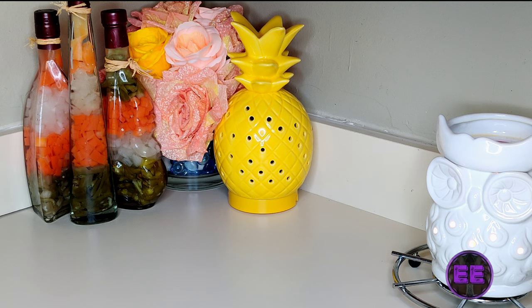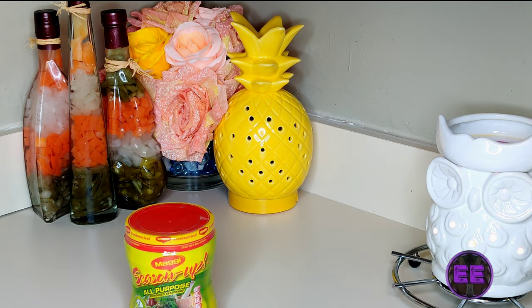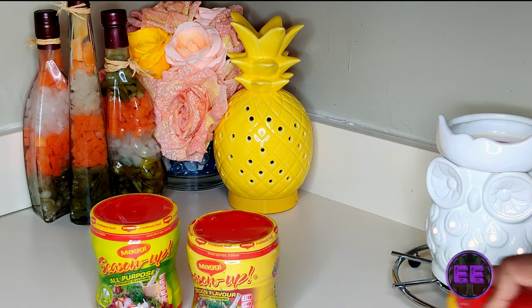So it's going to be on the Maggi Season Up. I'm going to literally just come from the supermarket — I'm going to restock and these keep selling out, especially because of the Caribbean. I love it. And this is what — there they go, I can see.